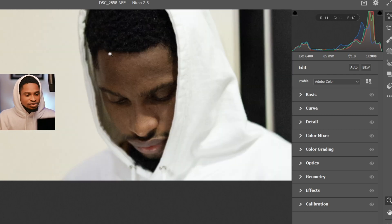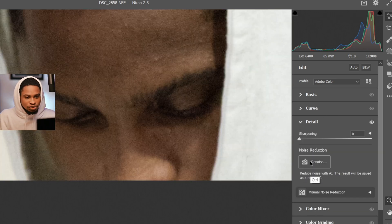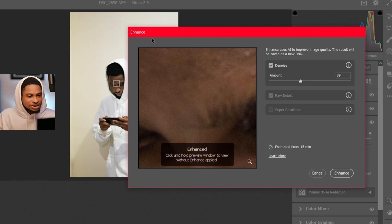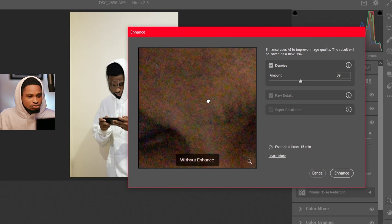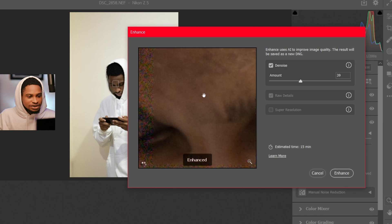For this new Adobe Camera Raw AI Denoise feature, if I just click on Details, you can see how it is right now. I'm going to click on Denoise right here. On this enhanced screen, you can see a split view of how it looks before and how it's going to be after. So this was the before and this is the after.